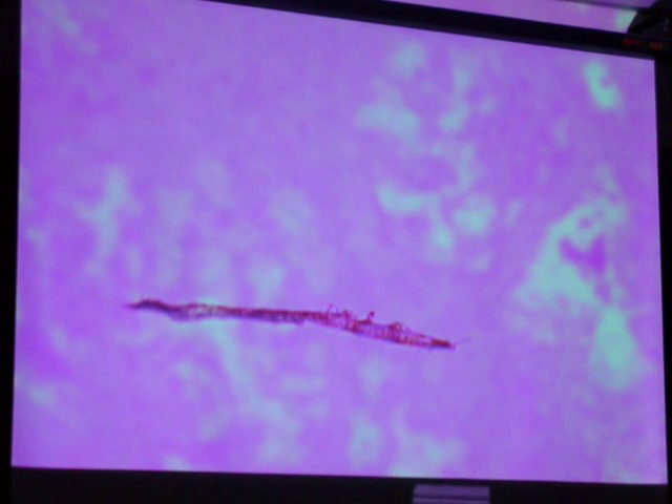So that line at the bottom — would it be a prostatic concretion as well? No. If I focus on it, it's out of the plane of the tissue, so it's just something on there.